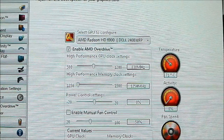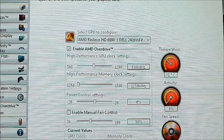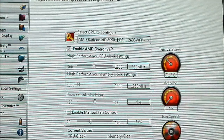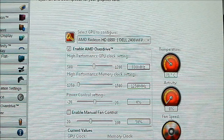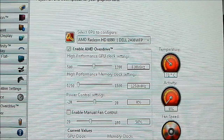Hello everyone, this is Ron from Hitech Legion and this is part of our AMD Radeon HD6990 Infinity review. We are going to take a look at — actually, we are going to listen to the fan noise of the AMD HD6990.